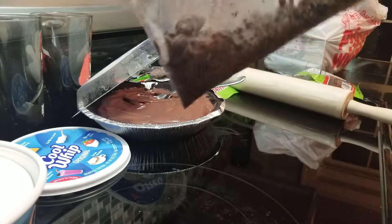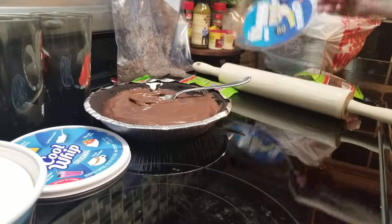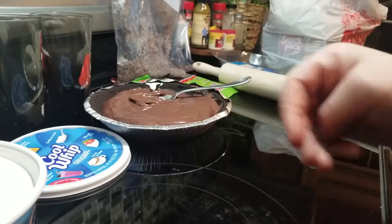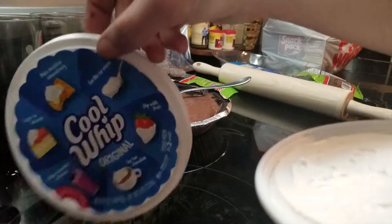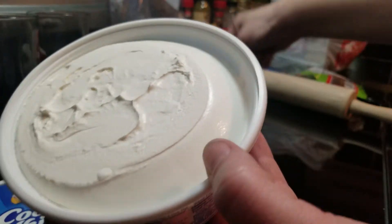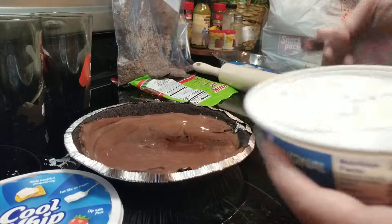I'm gonna put this bag off to the side. Ready for step four: I'm gonna take our Cool Whip — Cool Whip original — and we're going to scrape it into the top of our mud pie right here.